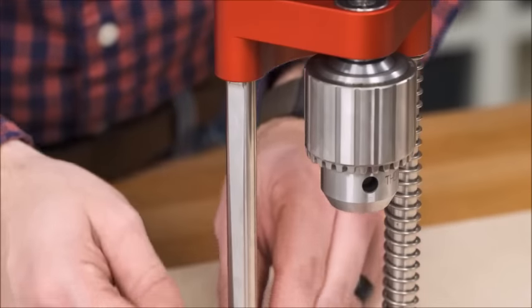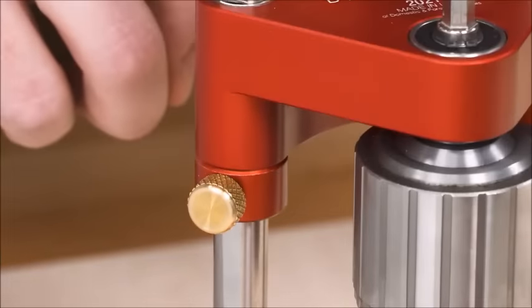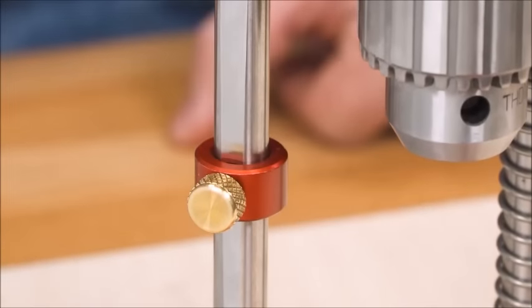The chuck carrier rides on Teflon bushings following polished stainless steel columns. Notice the taper machined in the column — that's where you lock the depth stop. With minimal clamping force on the stop knob, the taper prevents the stop from slipping no matter how many times you bang into it.